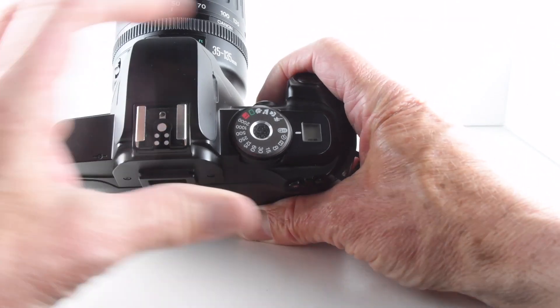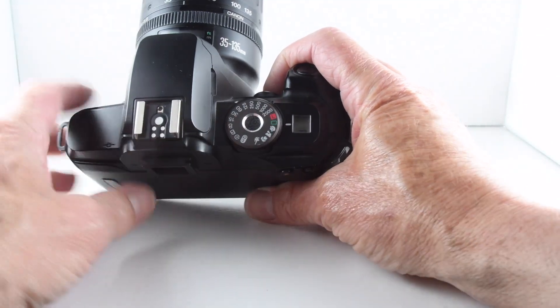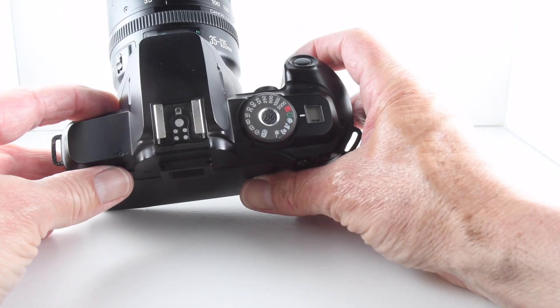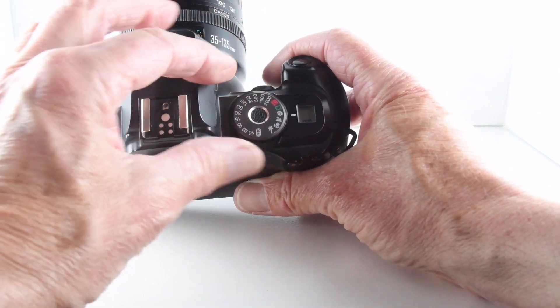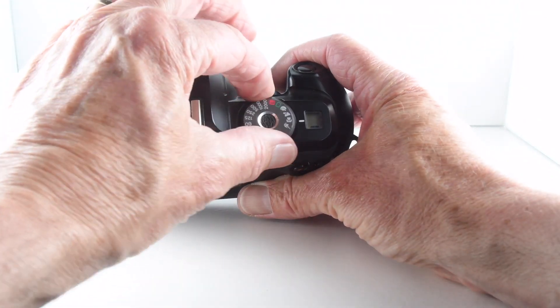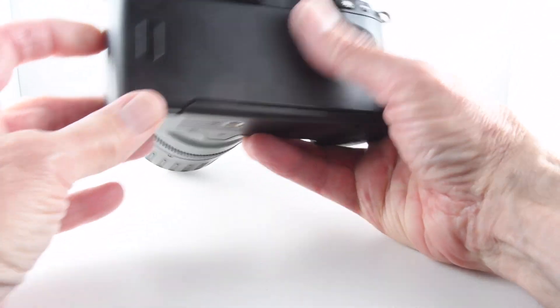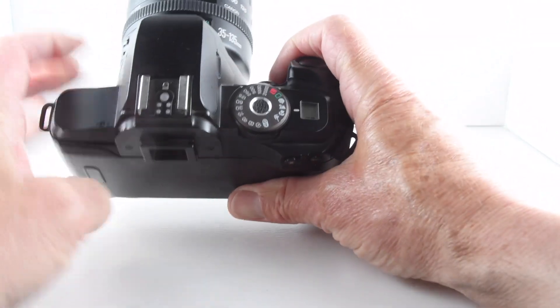If we set the camera to its green button, it's basically a program mode and the camera makes all the decisions regarding aperture and shutter. We do have some creative modes: portrait, landscape, macro, and sports action. There's no manual choice of film speeds — it's DX coding only. That's pretty much it on the top plate, along with a hot shoe.